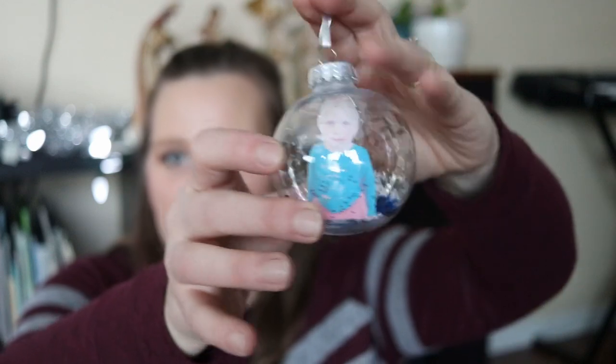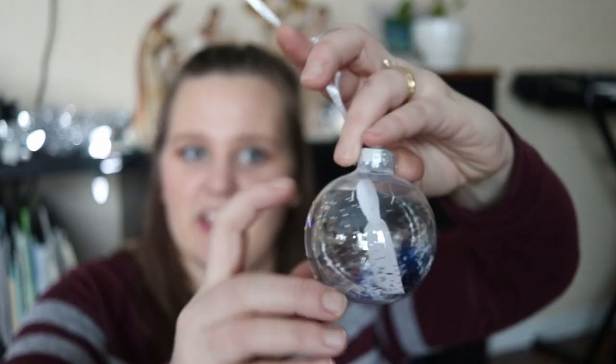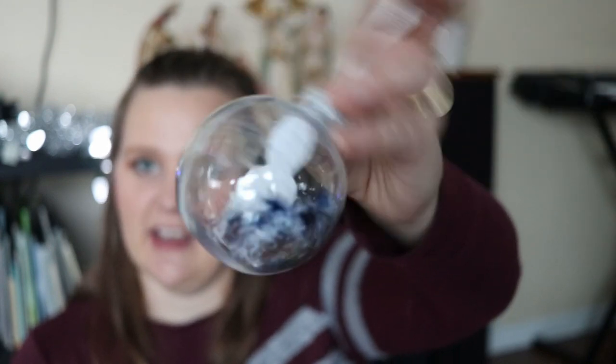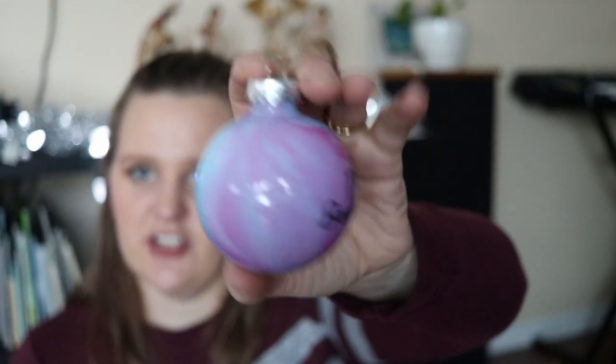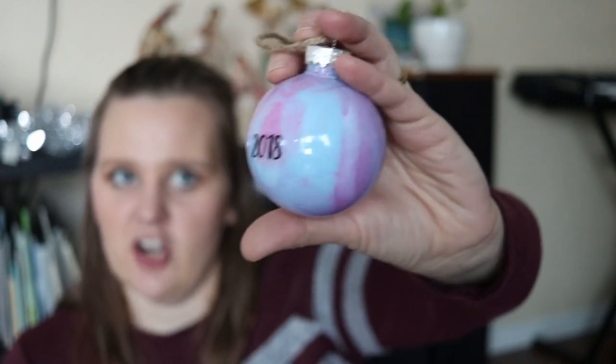Also with the balls, we have a kid one. My daughter made this one — the kids just put a picture of themselves inside, added a bunch of glitter, and then used a Sharpie on the outside to write the name and the year. That's a cute little gift and one the kids definitely like looking at every year. The last variation uses a ball with paint in it, and I think a Cricut was used to put our last name and the year on the outside. Unfortunately, the glass ones — a few have broken over the years — but they're still a really nice decoration.